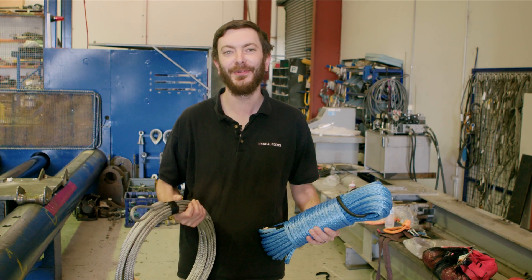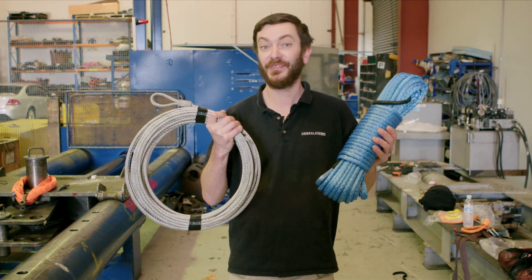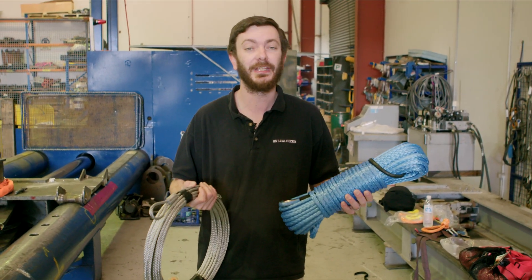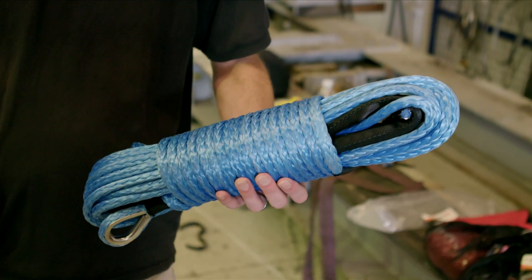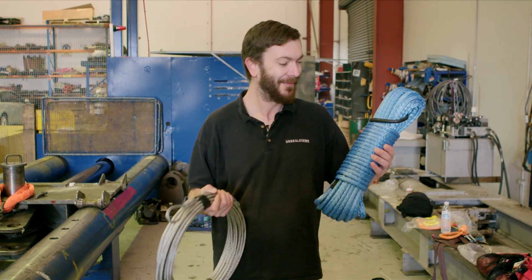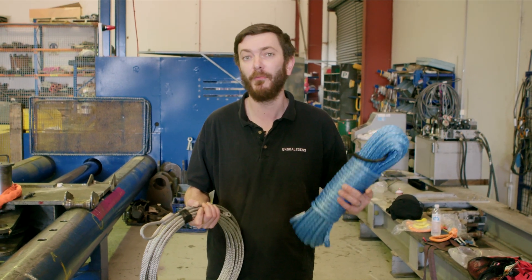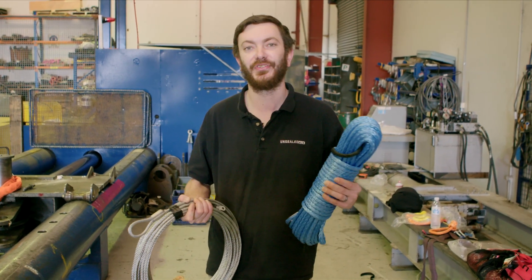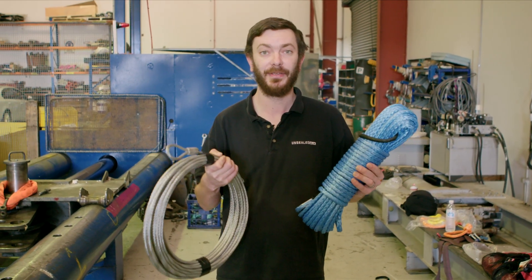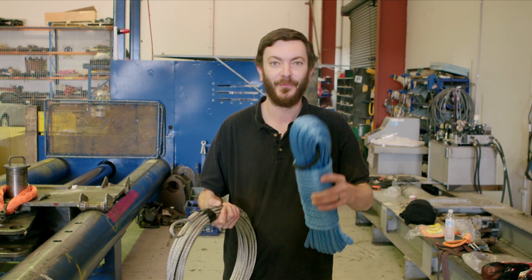Hey guys, Evan from Unsealed 4x4 and we're back at the NATA Test Lab — this time we've got some winch rope. This is a big question for anyone looking to buy a winch or maybe already has one and is thinking about upgrading: what's going to be better, synthetic rope or steel? There's obviously a weight advantage, but we want to put them on this destruction bed and observe what actually happens when these two types of cables snap. Will one go flying into the air? Will they just fall to the ground? We're going to find out.